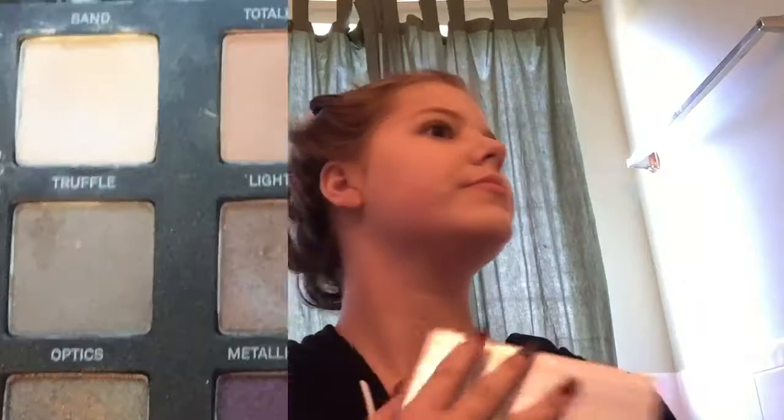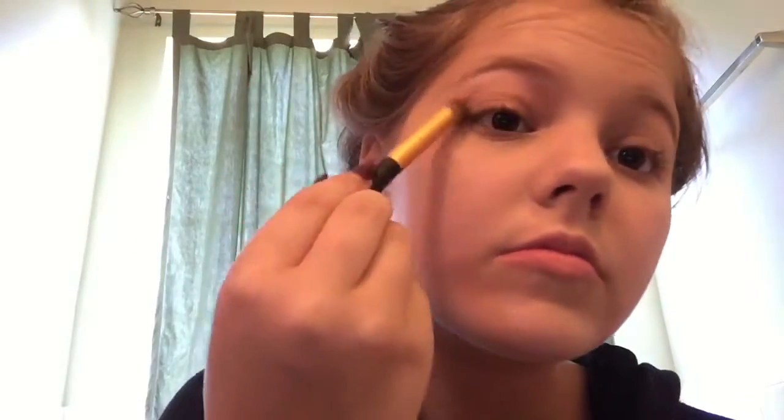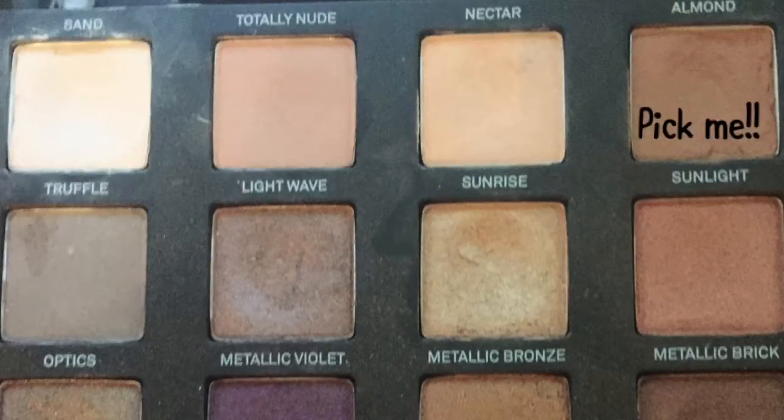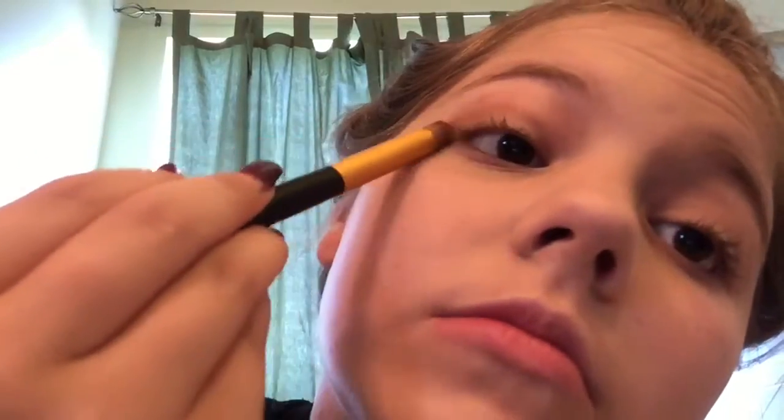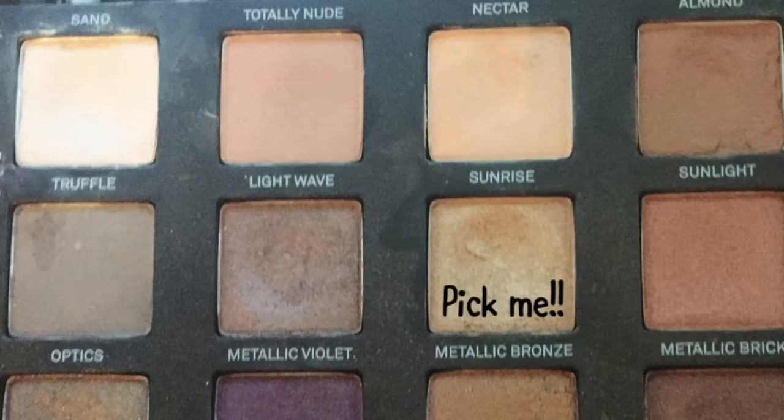I can't find my beauty blender anywhere so I'm using my blending brush to blend that all in. Now I'm taking my favorite Smashbox Lighting Theory palette — it is just the best. I take a base color and put it all over my eyelid. Next I take a light brown color and start in the corner moving up to the middle of the crease. Then I take a gold shimmery color and put it all over the bottom of my lid — just dab it and wipe off your brush.